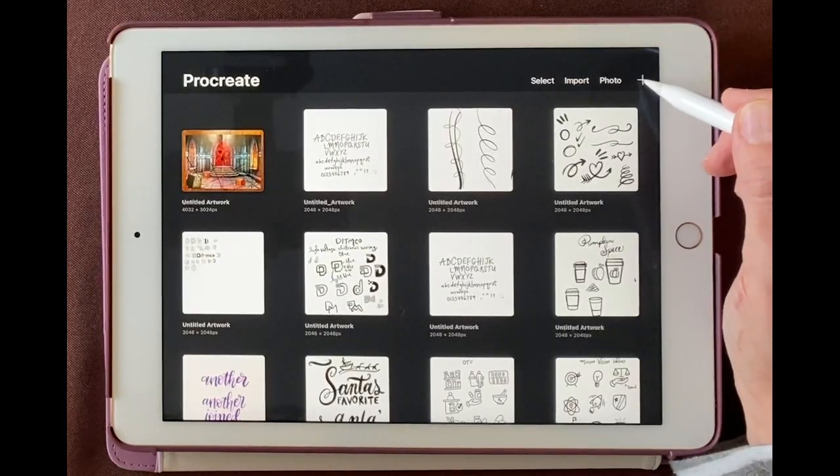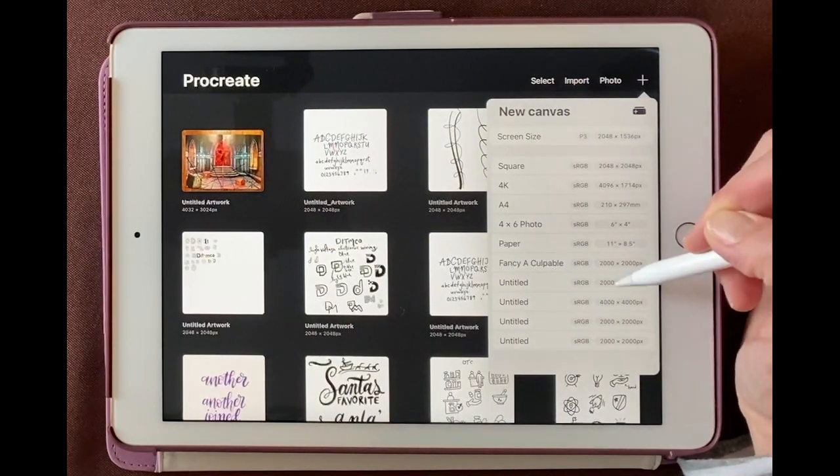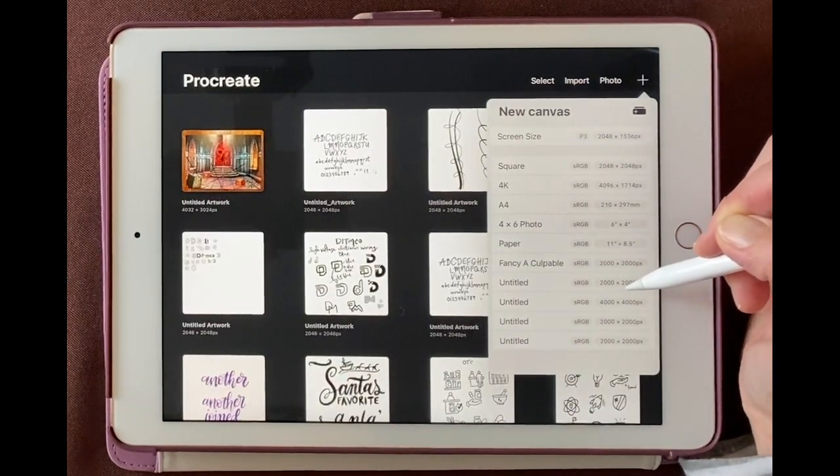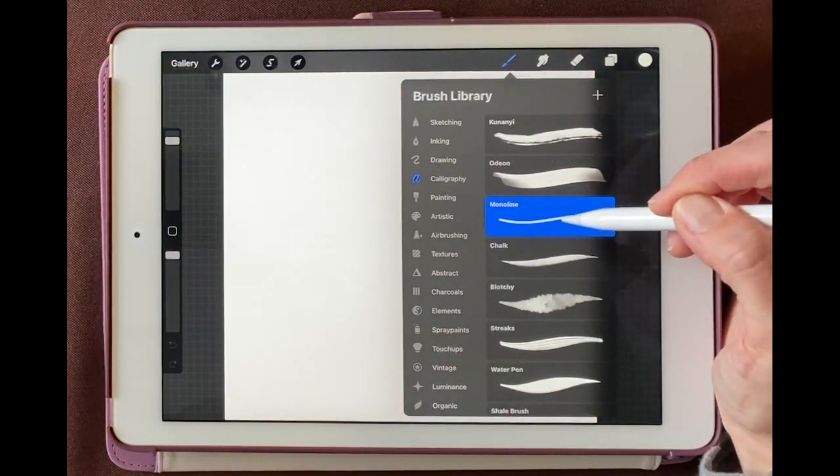First, we'll start a new document, so I'll hit the plus button. I'm just going to make this a 2000 by 2000 document. Now I'll come up here to my brushes, I'll come down to calligraphy, and then I'm going to use monoline.